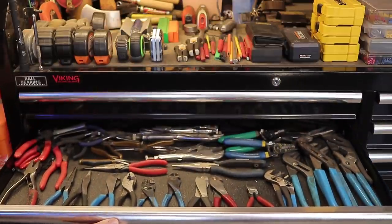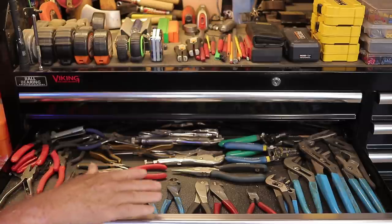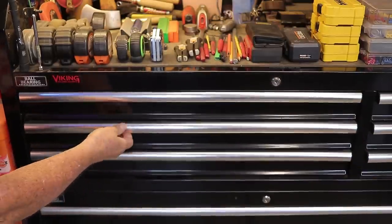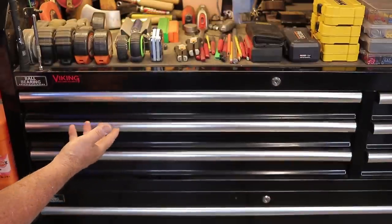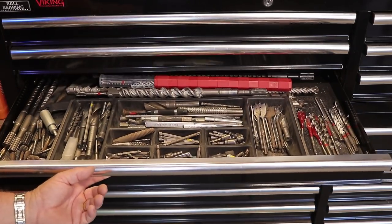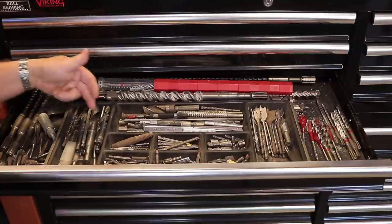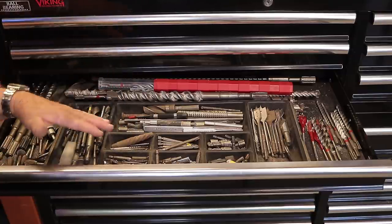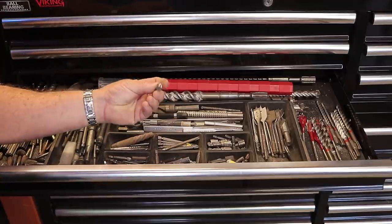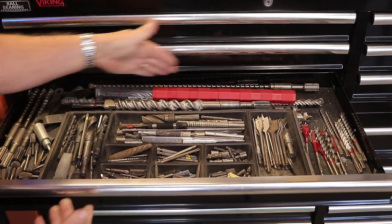Moving down is the plier drawer. Like the screwdriver drawer, I keep frequently used tools up high so I don't have to bend down. These drawers are very smooth — easy to pull out and retract. The third drawer down has miscellaneous drill bits, punches, drill driver attachments, burrs, and larger drill bits. I get into this one regularly, and the full extension makes the longer bits in the back easy to reach.